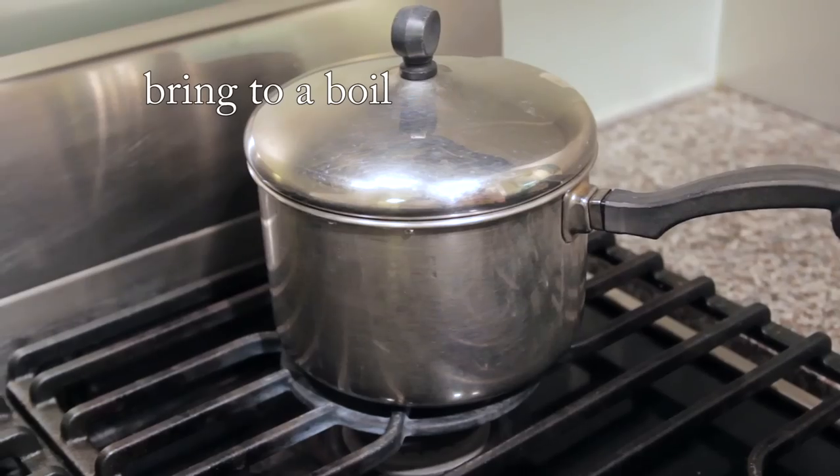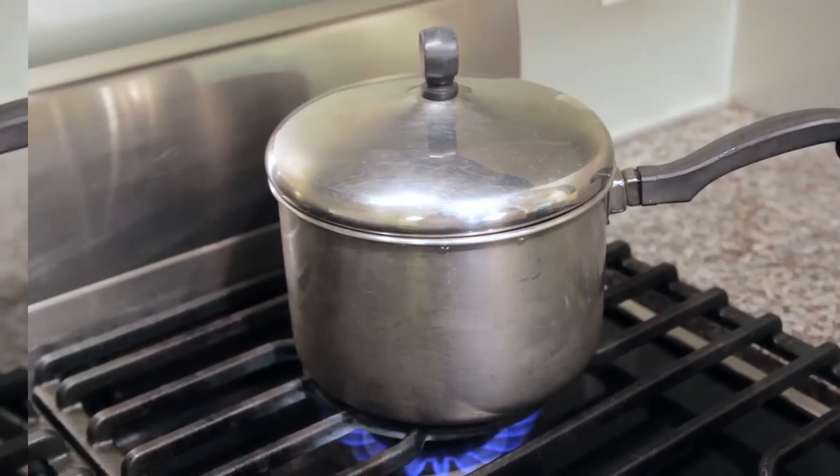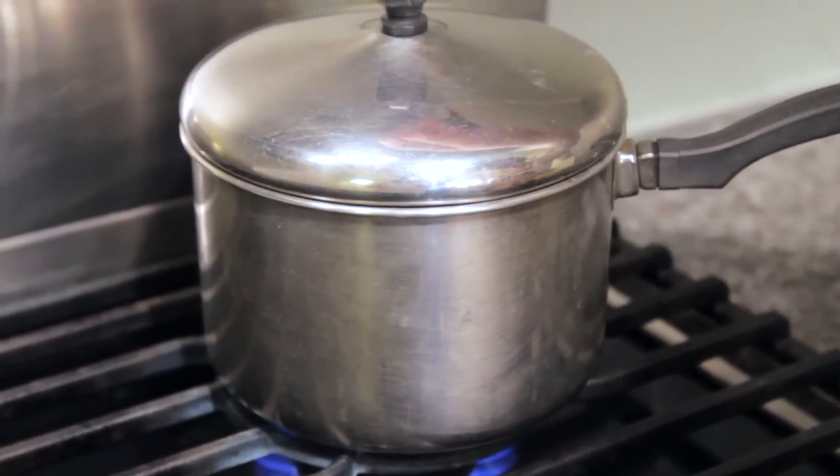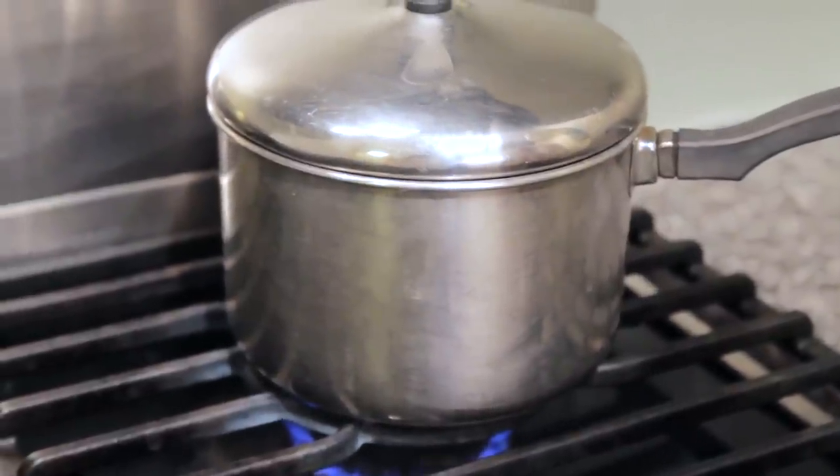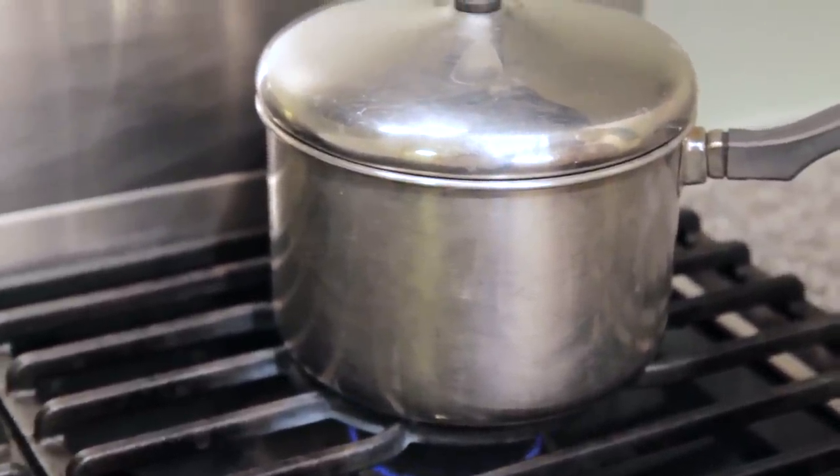Close the lid. Ten minutes later, cook over high heat. Then lower the heat — really low heat — and simmer.